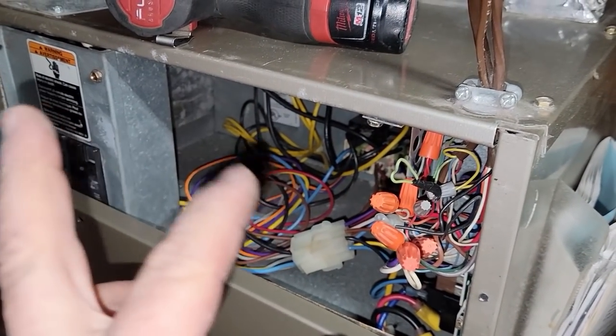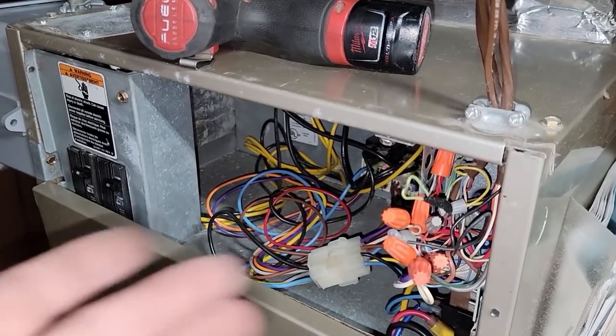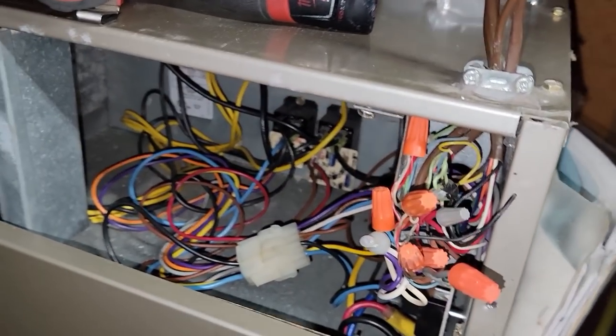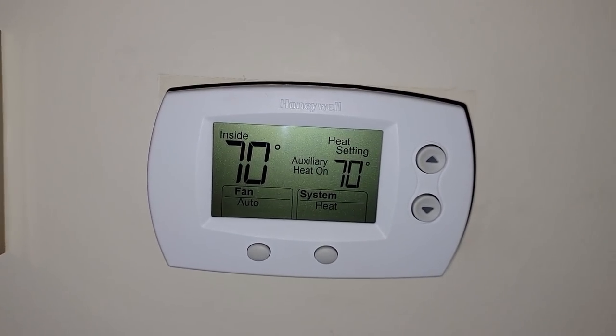I've seen them just go ahead and break Y and send it right back on W so that just runs the electric strips and shuts down the heat pump altogether. She's not been having that for a while, so we'll go ahead and get this tucked back in there and button this thing up. This thermostat obviously goes all the way up to 70, which is what we're set at - auxiliary heat staying on. It would be nice if it had a step in between there.